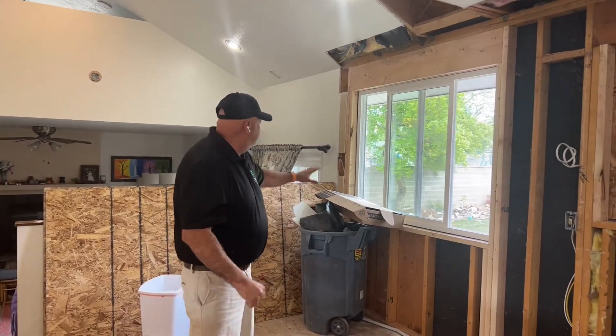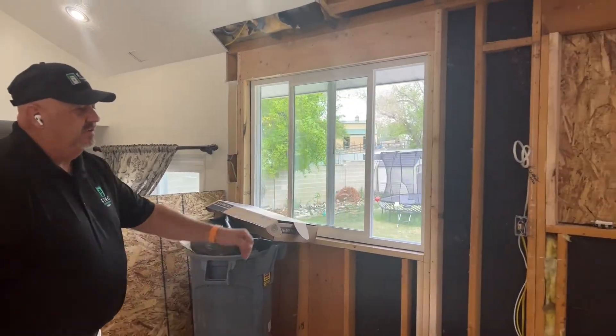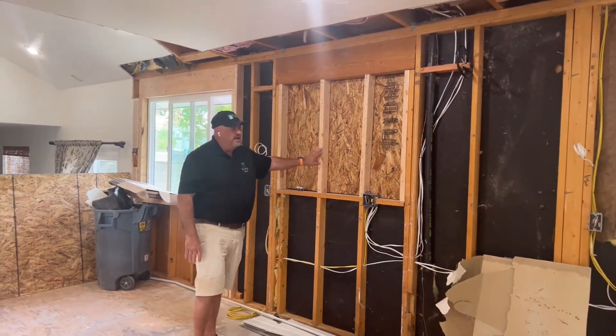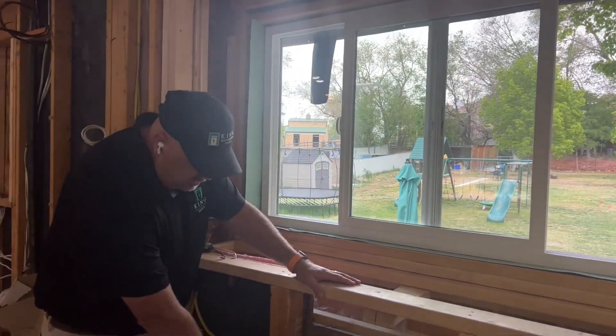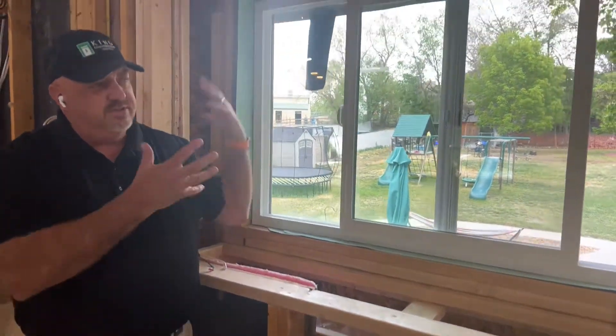We're inside now. This is the new window we added — we're going to have a small dining area right here. This is where the kitchen sink used to be and where the window over the sink used to be, so we filled that in. Over here is the new garden window, which is pretty cool — it'll have a nice big shelf right here above the sink. You can see the plumbing for the new kitchen sink down here, and there's lots of light coming in.